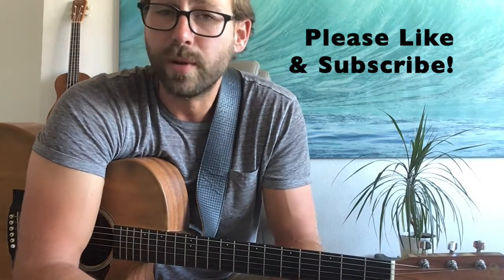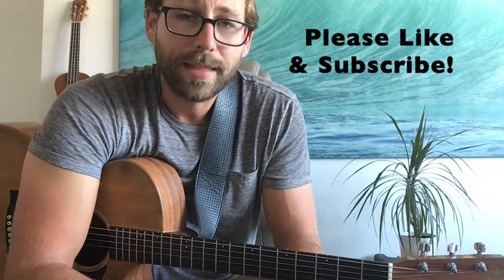Thank you again so much for being here. If you could please like and subscribe, that would be greatly appreciated. Thank you again so much, and we'll see you again next time. Be good.